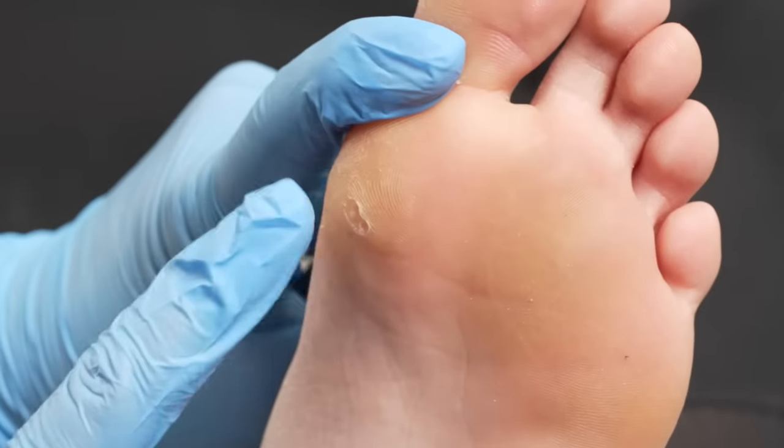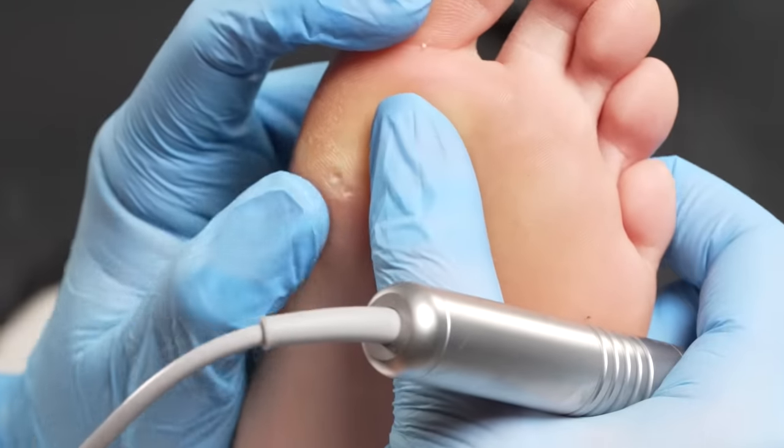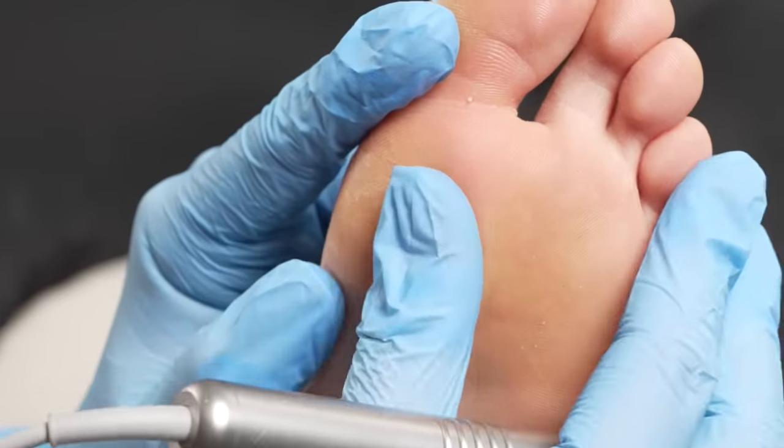I think we got it. You can see that I have removed the corn — look at that. We are looking tight. See how there's no more whiteness? That means we have been able to successfully remove the corn.